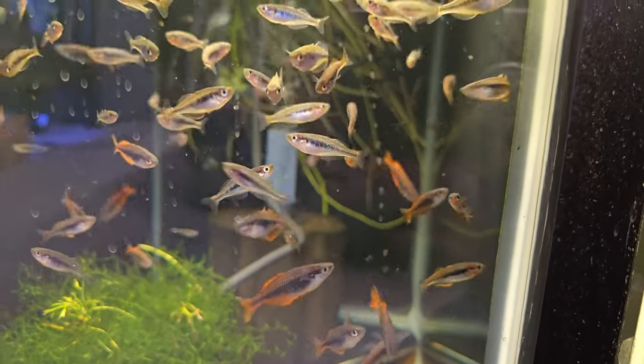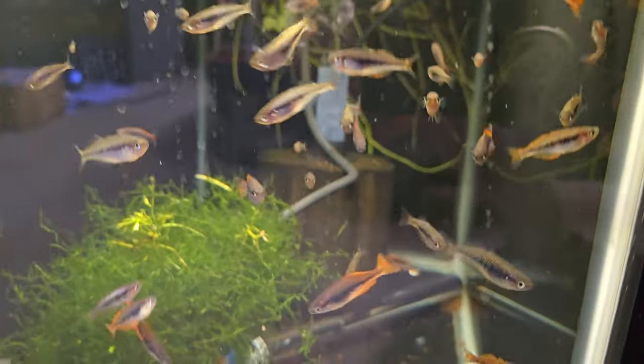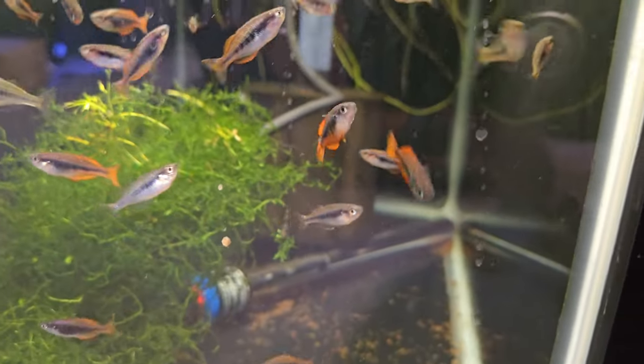These will all be buy one get one free, so if you're interested in getting some beautiful sunset rainbow fish, that's what we've got in the 20-gallon right now.